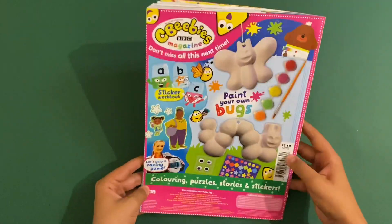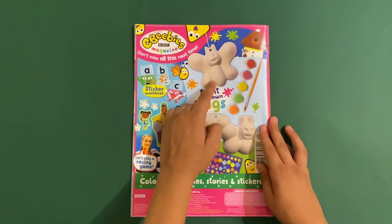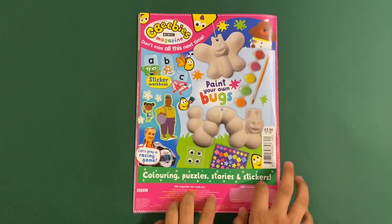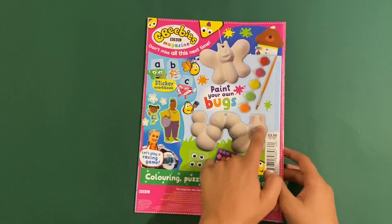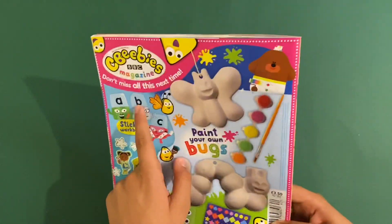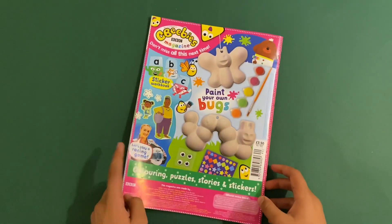Don't miss the next issue - you get a paint your own bug set: a butterfly, a caterpillar, two colours of paint, a paintbrush, stickers and some googly eyes. You paint them and stick on the googly eyes. The next issue will also feature Hey Doggie, Alphablocks, JoJo and Gran and Gracie - colouring, puzzles, stories and stickers.